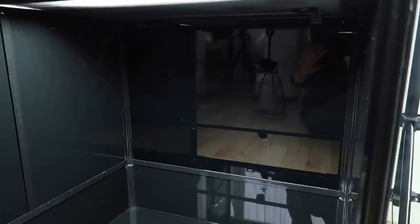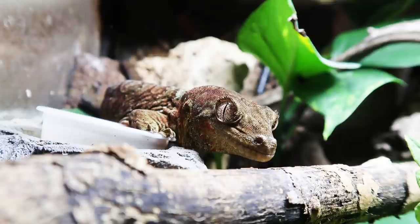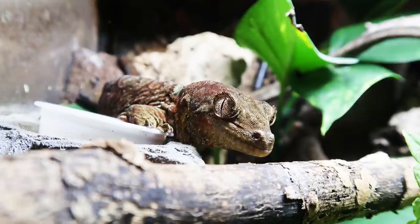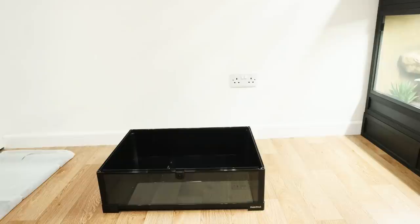Hey guys and welcome to today's video where I'm going to show you how Drogo's tank went from this to this. A bit of background information before we begin: Drogo is my mossy prehensile tailed gecko, also known as a Chihua, from New Caledonia. His new tank is the Habistat 60 by 45 by 60 centimeter glass terrarium, which arrives flat packed.